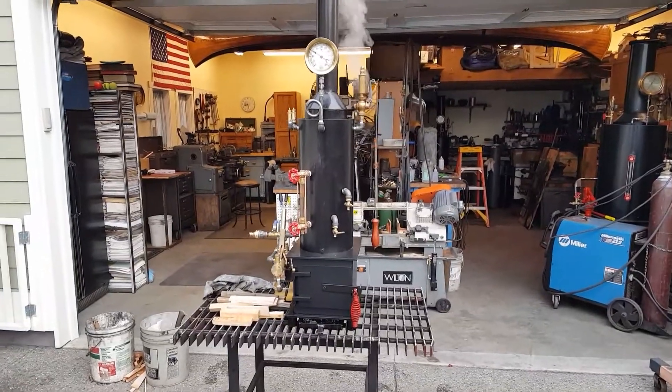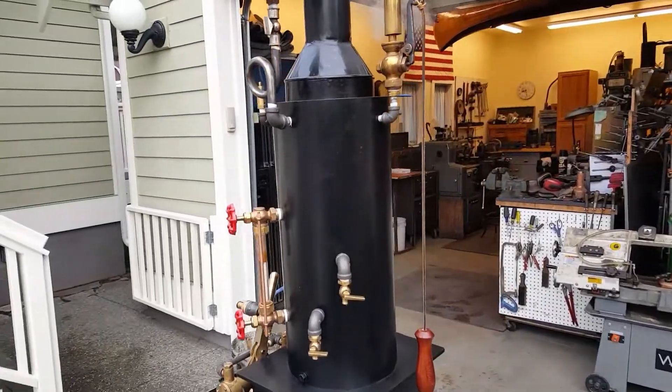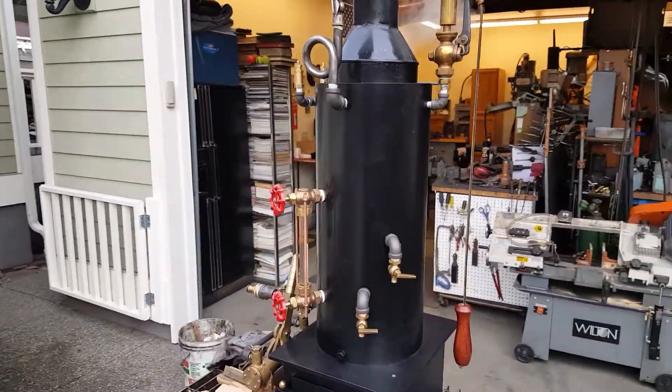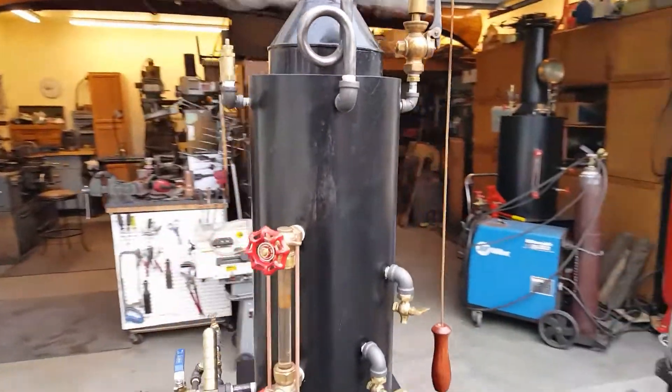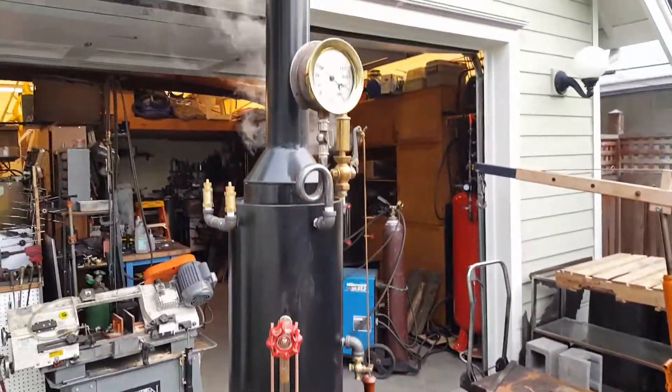Here's my next boiler: 8 inch diameter, 18 inches high, 12 copper tubes rolled in there, 3 quarter inch copper tubes. Total height of it is about 42 inches.